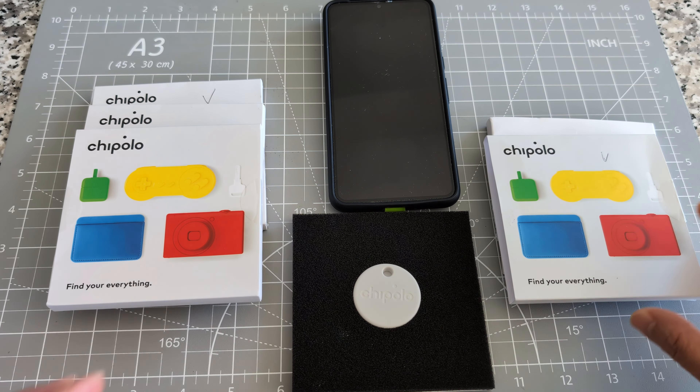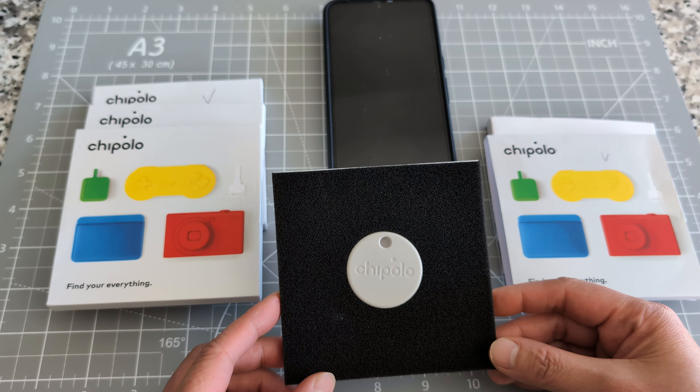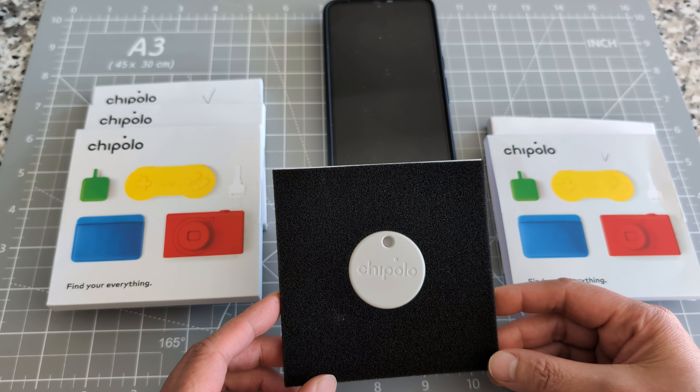Hi everyone, for today's video I'm going to show you a tracker. The brand name is Chipolo and it works with the Android network only. This Chipolo is eighty dollars and it comes with four trackers. This tracker can find your lost keys, backpack, or luggage. You have to install the Chipolo app on your cell phone — it's already installed here.